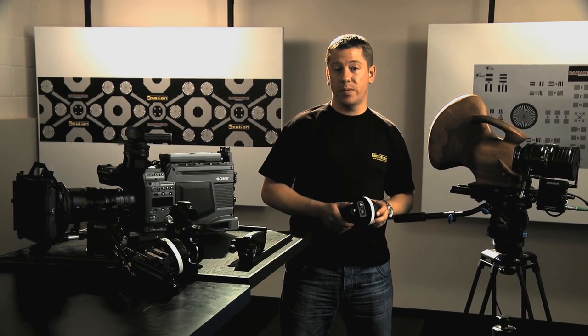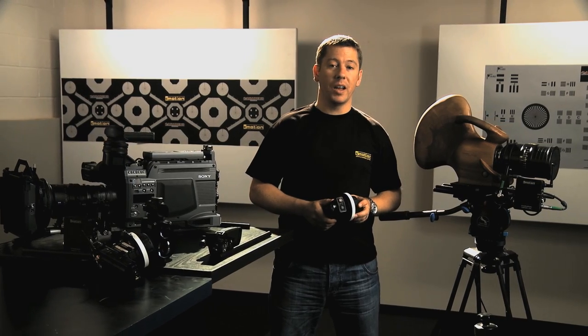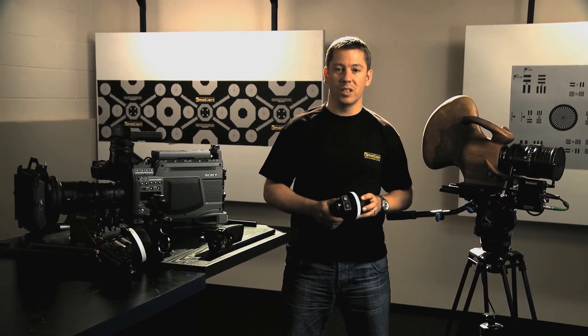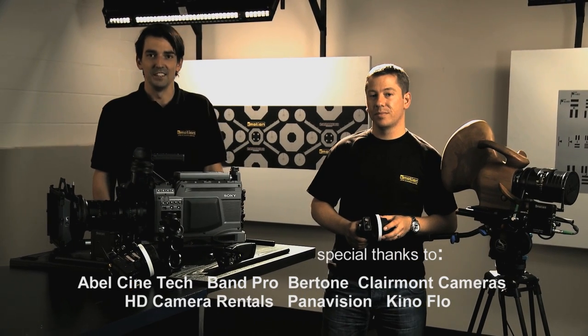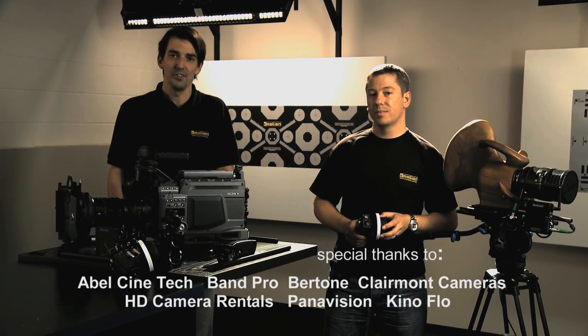Considering all of the sophisticated features you have seen, C-Motion remains a user-friendly lens control system. Thank you, Steve. I hope you enjoyed our presentation. And for more information, of course, you can visit our homepage.